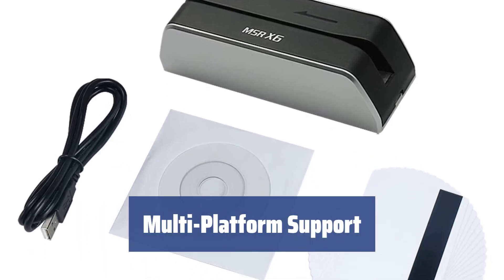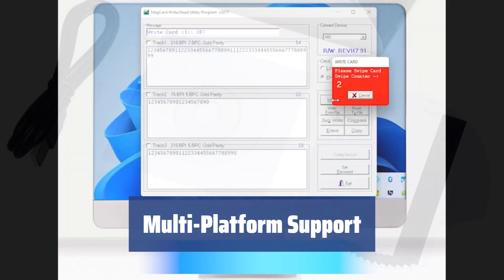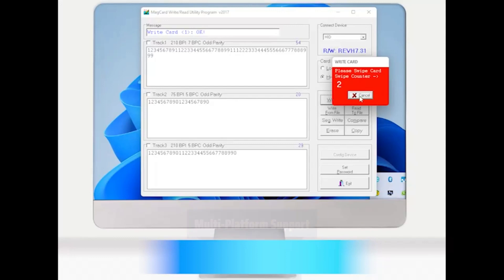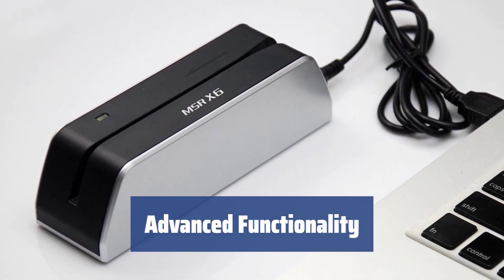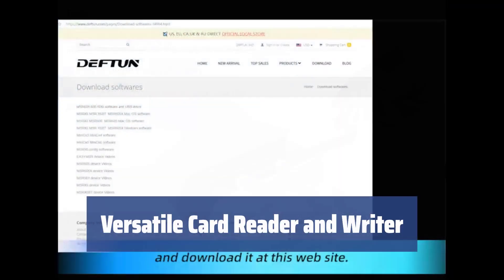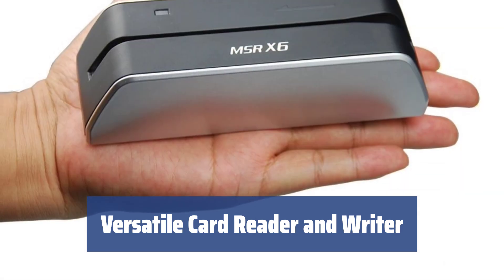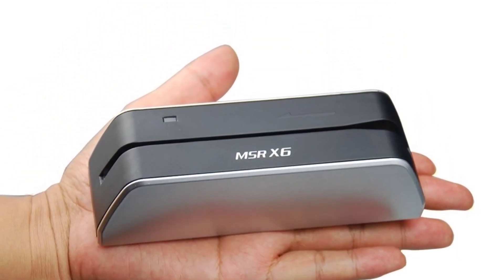The Defton MSRX6 has excellent multi-platform support, compatible with Windows, Mac OS, Linux, Unix, and Android, making it versatile and easy to use. With advanced functionality and compact dimensions, the Defton MSRX6 is a convenient and versatile device for reading and encoding magnetic cards. It can read, encode, erase, copy, compare, and save to file or file to write, offering solutions for both low and high coercivity cards.